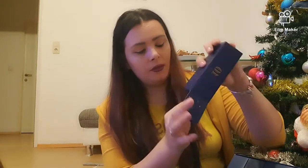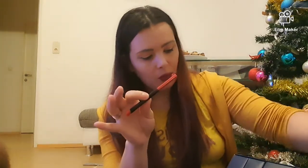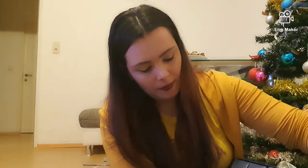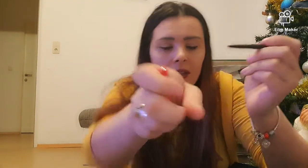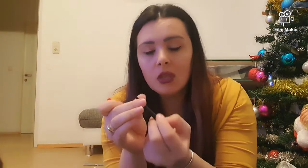Numărul 10 care se află aici — este ceva ușor. Avem un contur de buze, tot roșu. Cam așa arată el, o să-i fac și lui un swatch. Deci îmi plac foarte, foarte mult — sunt toate atât de cremoase. Sper să și reziste în momentul în care le aplic. Abia aștept să le testez și să filmez un clip în timp ce testez aceste produse.